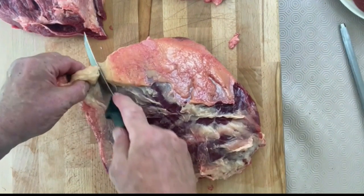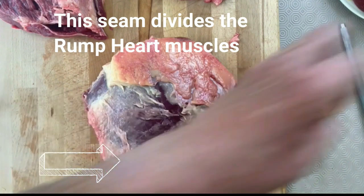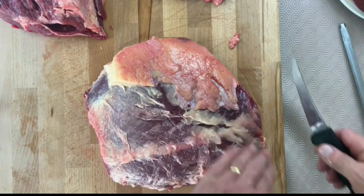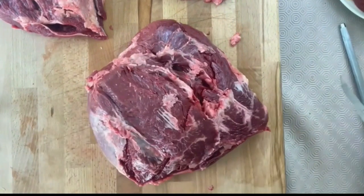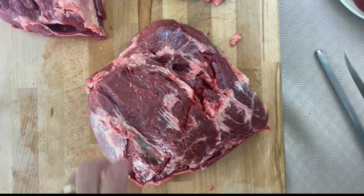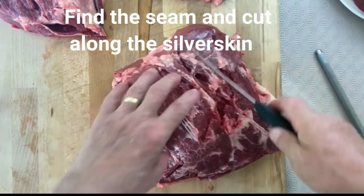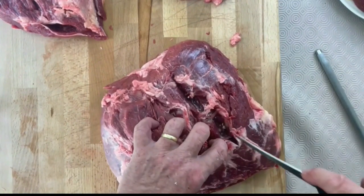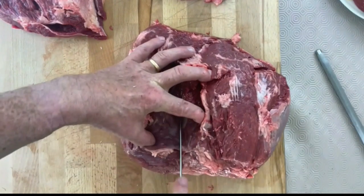Trim off any excess fat. That arrow is pointing to the seam which separates the rump heart muscles. One is known as the bistro steak, which is the smaller one at the bottom, and the bigger one is known as the prime sirloin steak. So find the seam — you've got to match it up with the one at the back. It's hard to find, so just go gently along there until you find the silver skin.